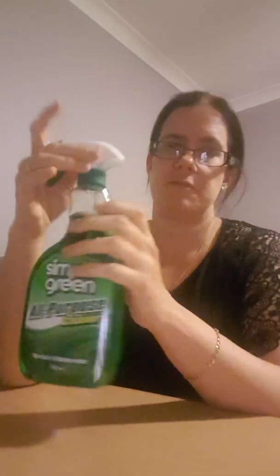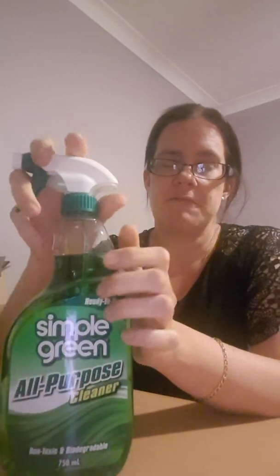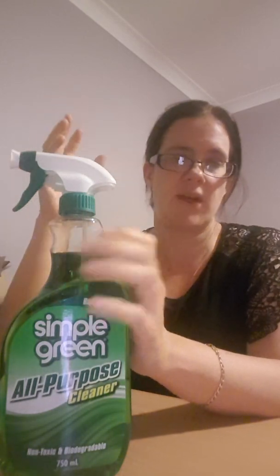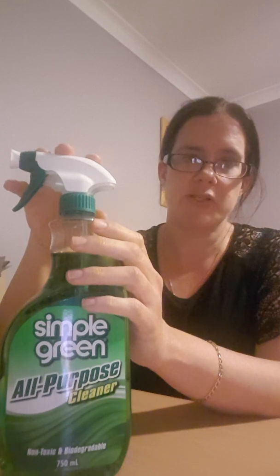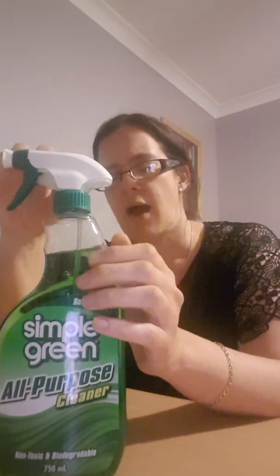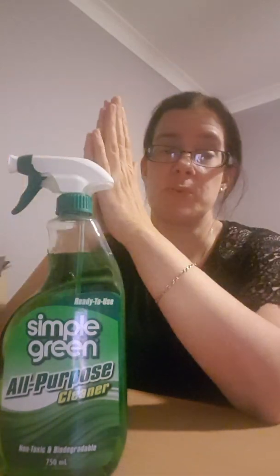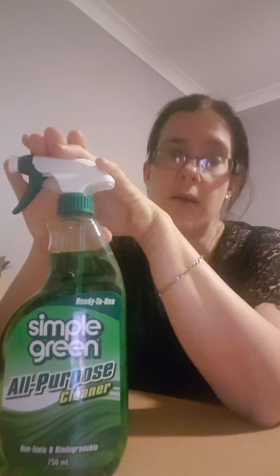Some other products that I have include a general cleaner called Simple Green. I have found this one absolutely amazing for generally cleaning ponies — for ones that I'm uncomfortable using gumption on and dish soap just isn't working. It's biodegradable — I think this one's from New Zealand — and I got it from Bunnings. If I have like a Twice as Fancy that is basically covered with cutie mark and I don't want to apply any kind of abrasive to it at all, I will use Simple Green. Get this stuff — it is absolutely brilliant.